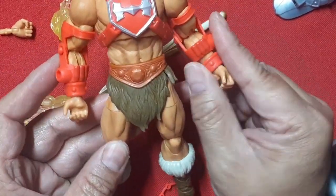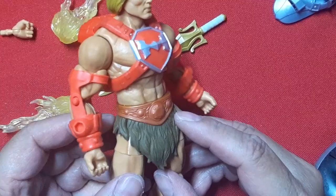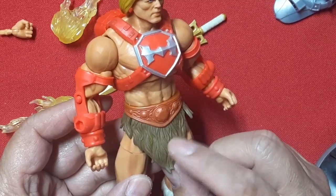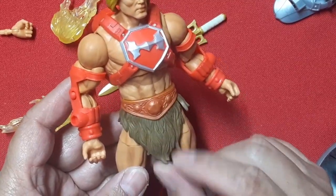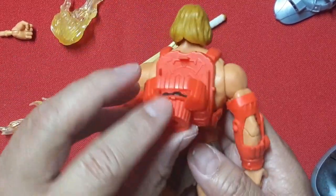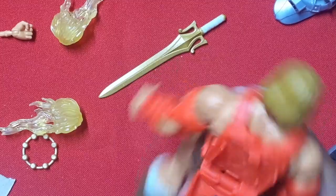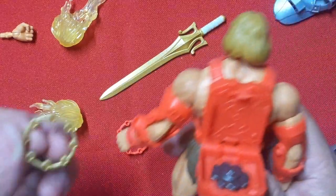A wash would definitely make the waist look better — it's just bare plastic right now. The fur on the pants actually has some subtle variation in paint, which is cool. This shield actually opens up, and I wonder if you can actually put caps in here and have it work. It won't fire because it doesn't have the striker, but it does have a red version and a gold version of the cap.